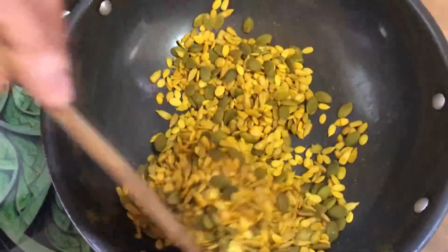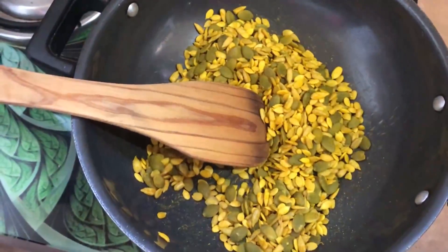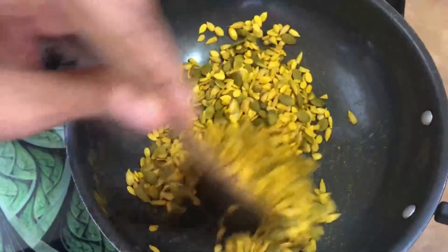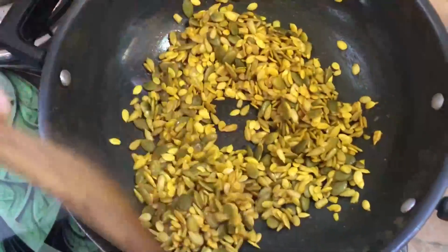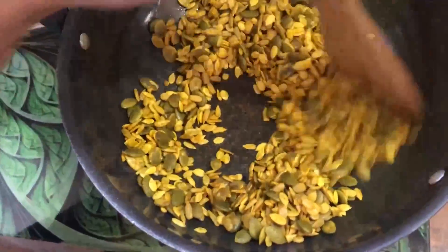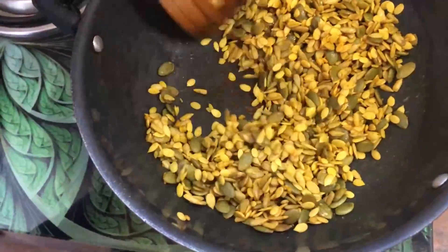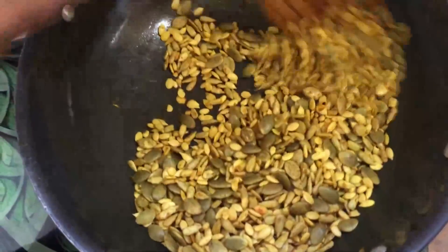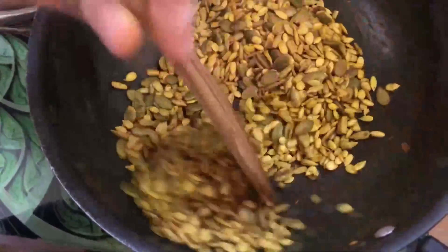We roast for 2-3 minutes with good olive oil. Keep it for 5-6 minutes. We will make the seeds a bit crispy. We will put some flavor in the sauce. The texture will have a little more green color.